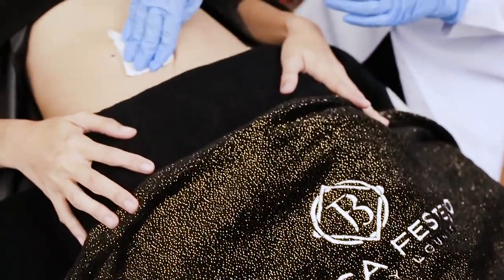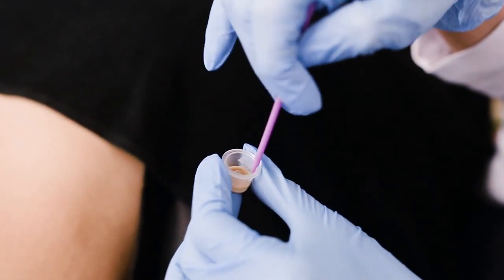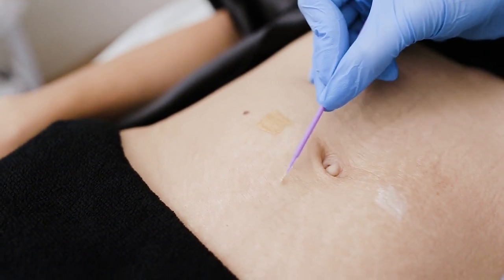Stretch mark camouflage is a very new treatment. It's a tattoo treatment that uses skin tone pigments to camouflage the stretch mark and give an illusion that it's actually the same color as our skin. It's a very new treatment that originated from Brazil, and now it's becoming very big there, with a lot of tattoo artists starting to perform it. That's why I decided to bring it here in the Philippines.